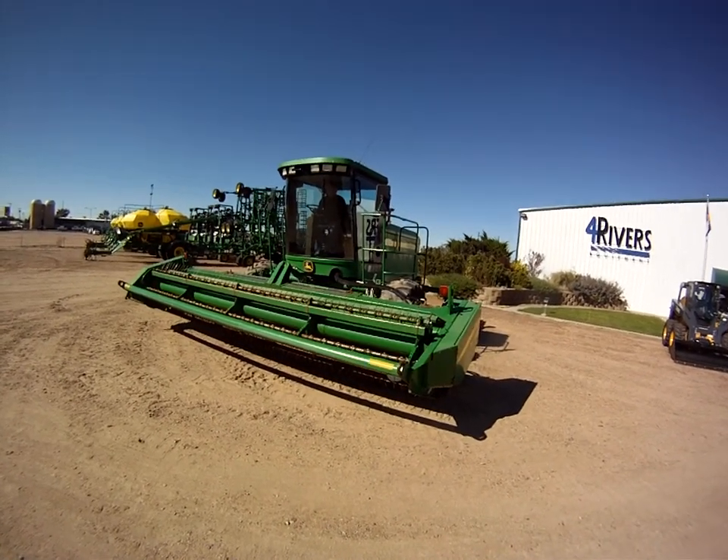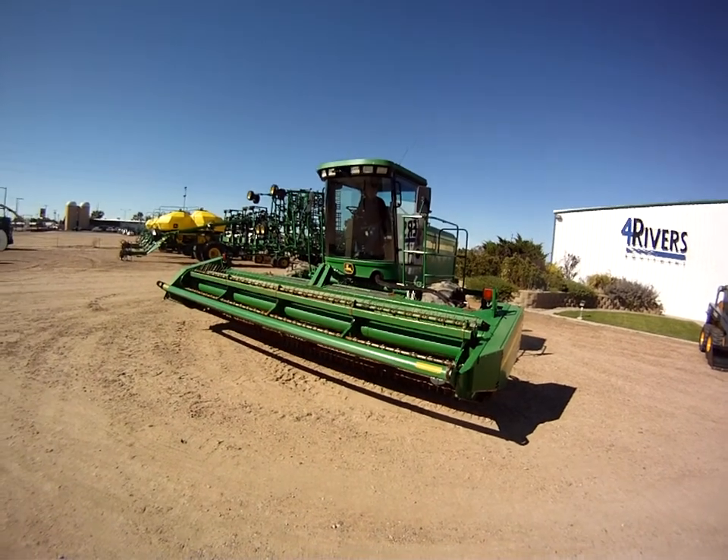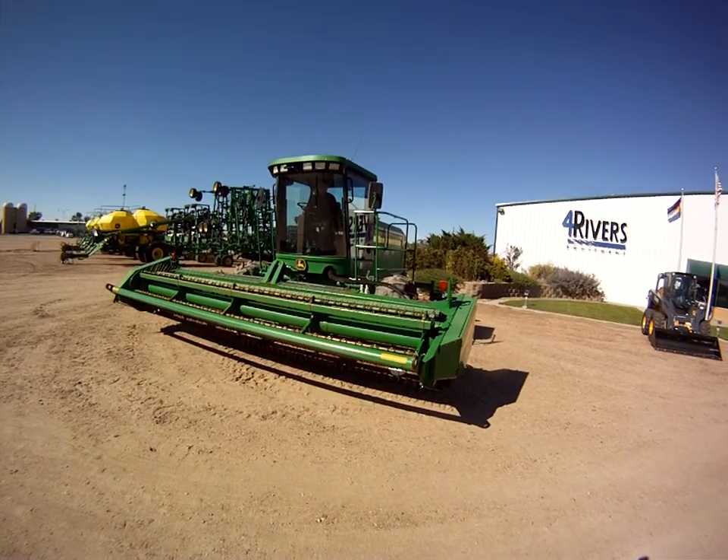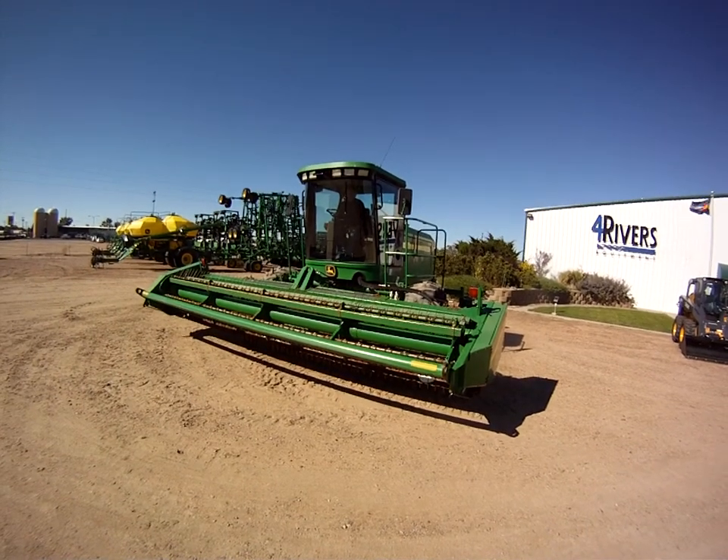Here we have our 2005 4895 John Deere wind rower with an 18 foot head. I'm going to have him start it and then we're going to go through the motions a little bit and do a look around.